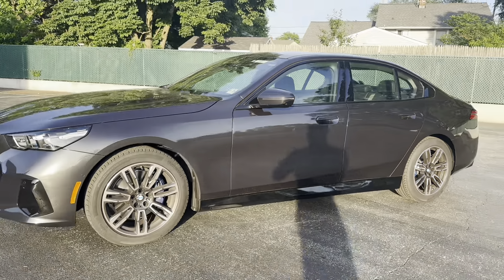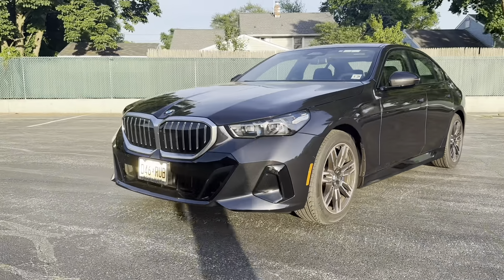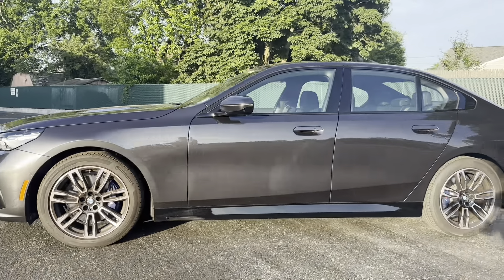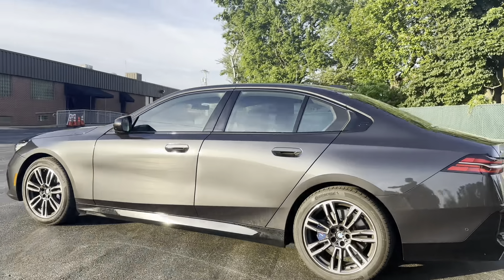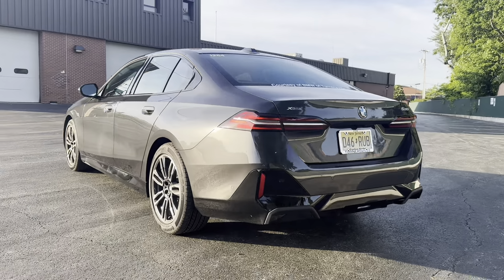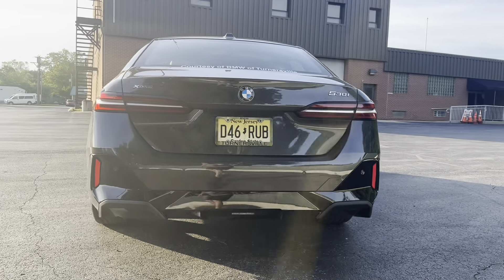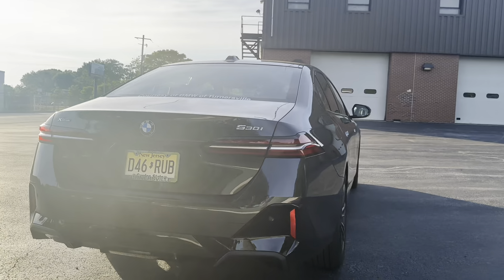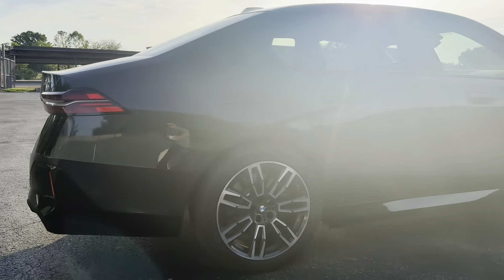Don't get me wrong — this is an awesome loaner car. The 530i does everything. If you don't care about horsepower and just want a quiet daily driver that's decent on fuel, I would take this over a Tesla or any electric car. That rear angle looks pretty good too. I have high hopes for the M5 — let's see if they can put some hips on that girl.